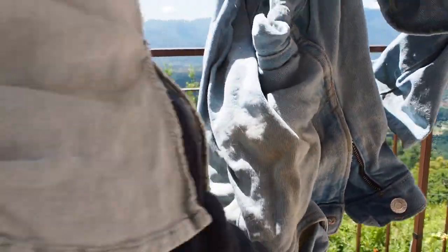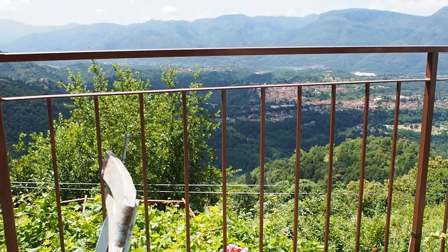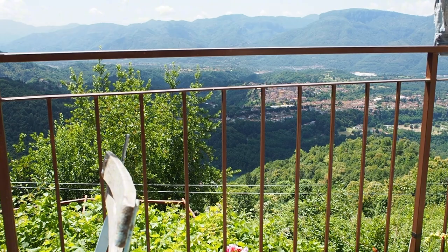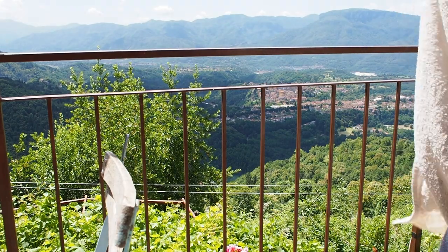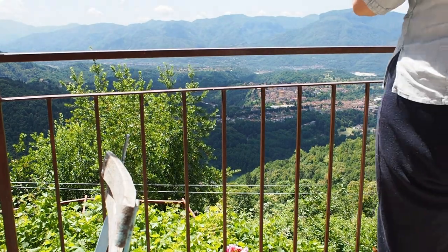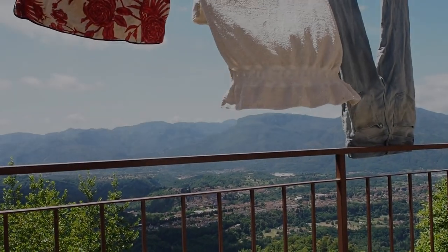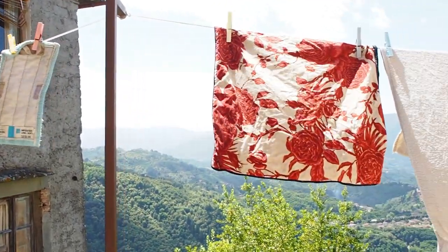Our bell in the medieval bell tower strikes on the hour, on the half hour, from 7 o'clock in the morning until 10 o'clock at night, which I think is very civilised. And it actually did go wrong once after a thunderstorm and was striking in the early hours of the morning, but we won't talk about that.